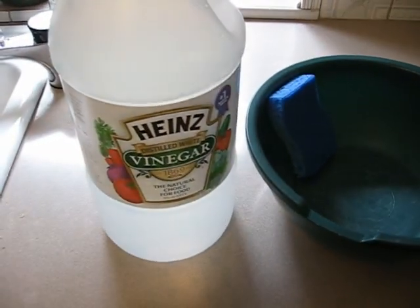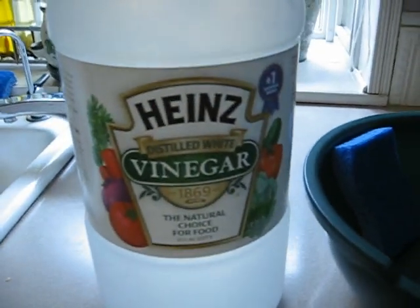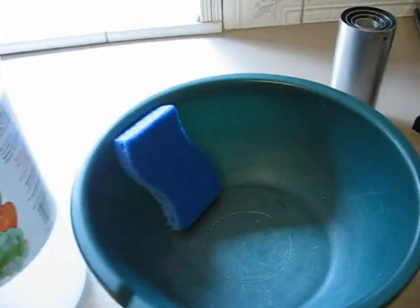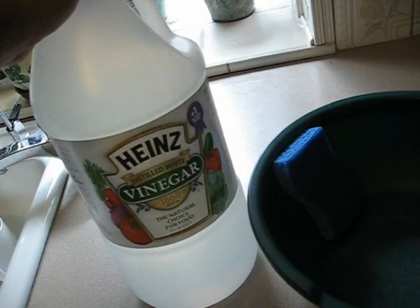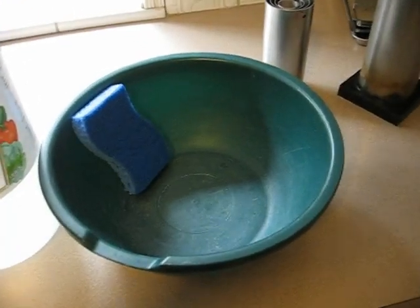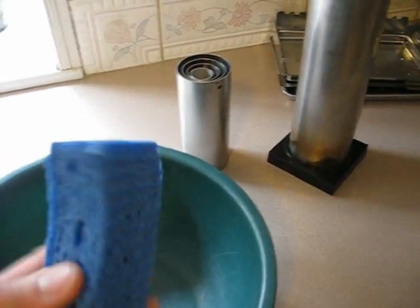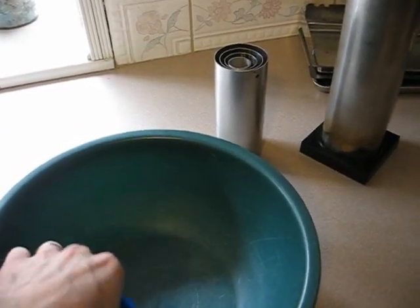The next step is going to be to wash each plate and the inside of the housing thoroughly with distilled white vinegar. Distilled white vinegar can be bought at the grocery store — very cheap, something like $2 for a 5-liter jug. I'm going to mix about 50% distilled vinegar and 50% distilled water in this bowl and scrub these plates with this scouring pad. It's a non-abrasive scouring pad so it won't leave any residue.